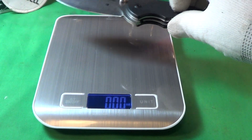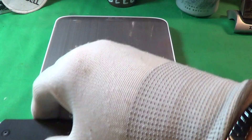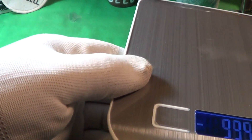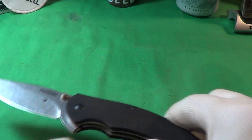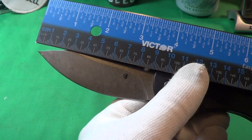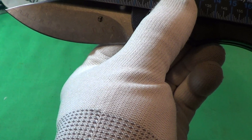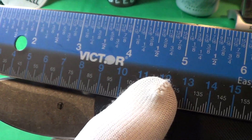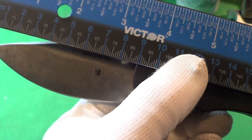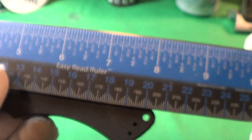It's kind of heavy — 5.61 ounces. The blade is right about three and a half inches, and overall length is about eight inches.